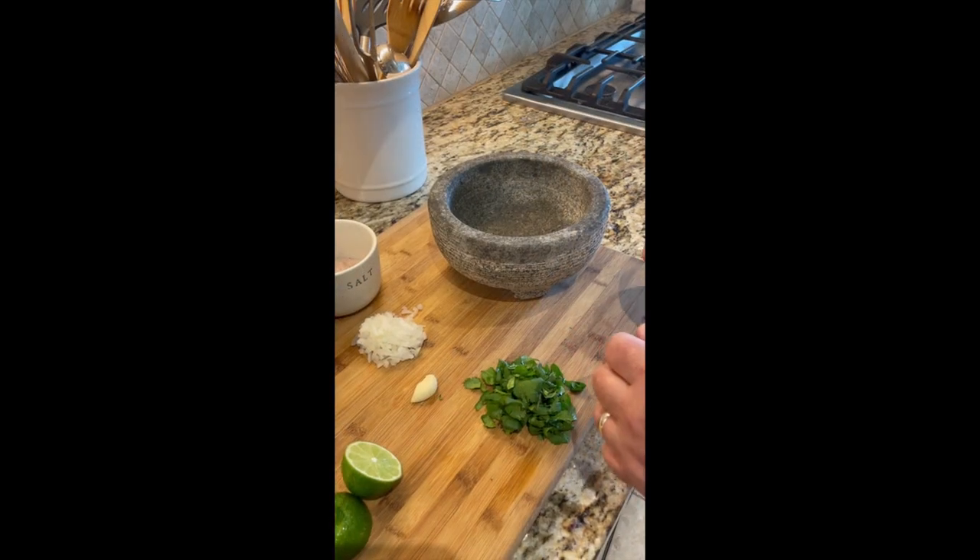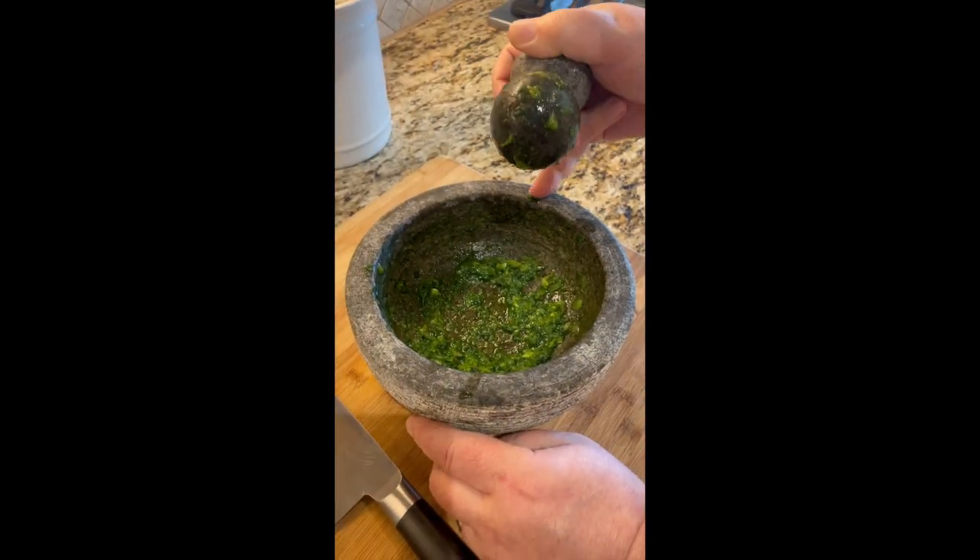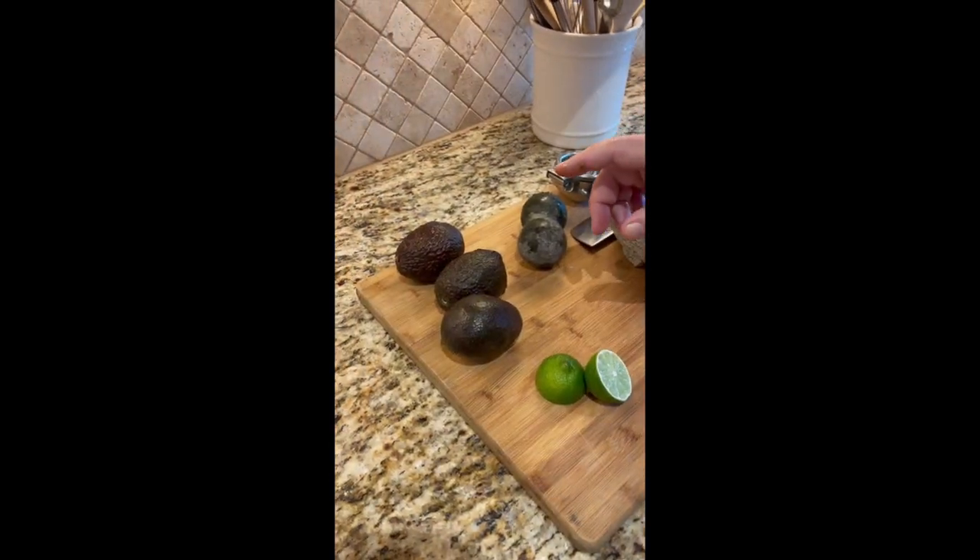The first thing we have to do is make a paste. Next we're going to go and add avocado.